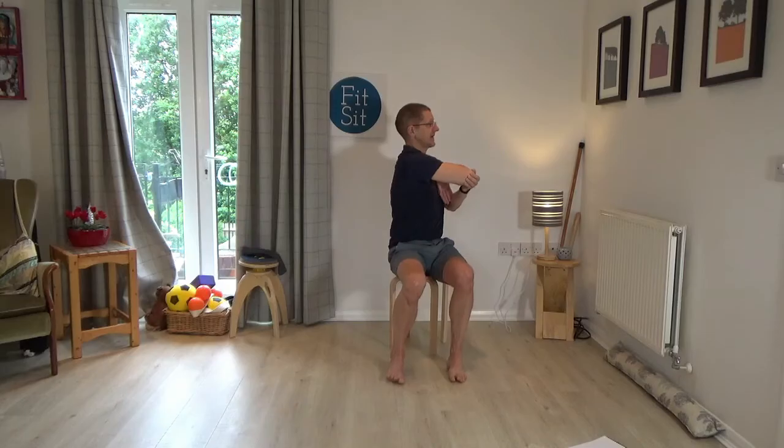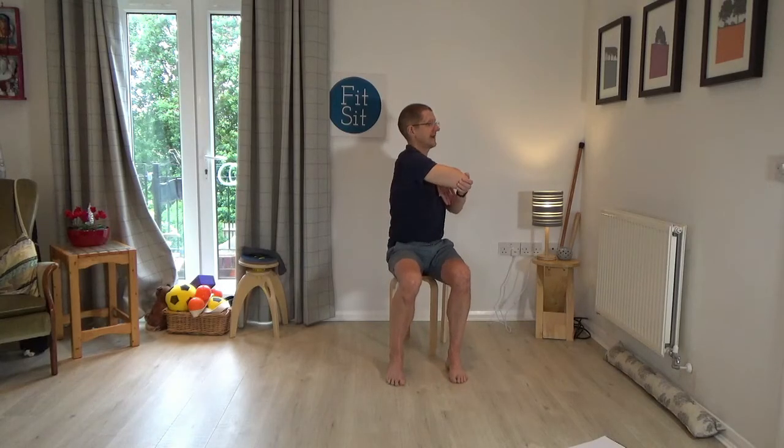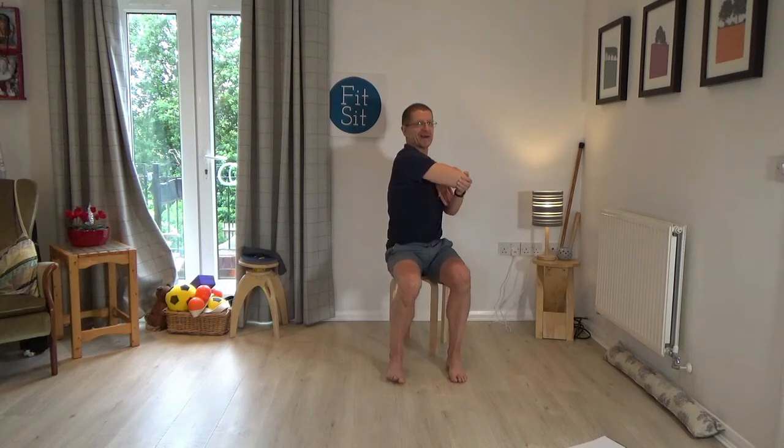Then pause and begin to turn the elbow to the right, and then come back. The elbow to the right, looking with the head and eyes to the right, and come back. Once more, elbow to the right and come back. Then the next time, keep the head and eyes looking forward as you take the elbow to the right. Head and eyes looking forward and come back. Once more, head and eyes looking forward and then come back.